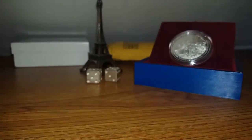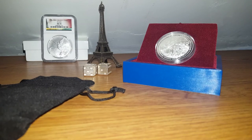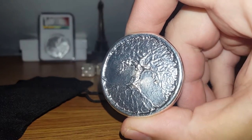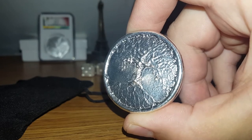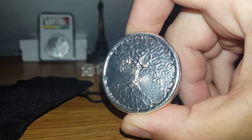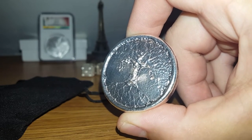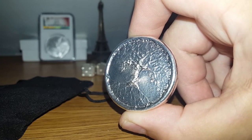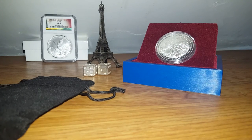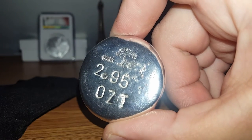On to package number 3. And finally, a Tree of Life round from Mr. Zeke himself. Thank you very much, Zeke. I'm really happy with this round. I may try to send this to Pit Bullion to have it antiqued. The antiqued finish is my favorite by far, and I think this would look really good with that finish.